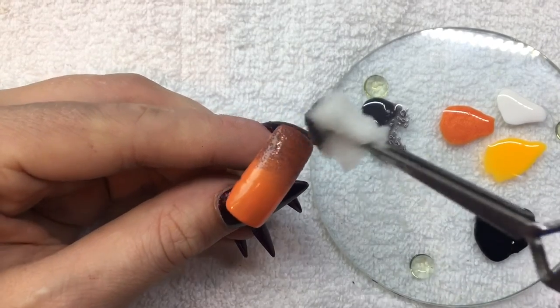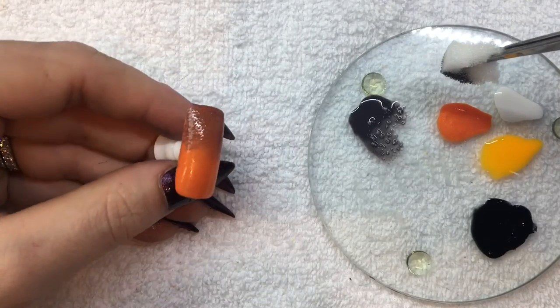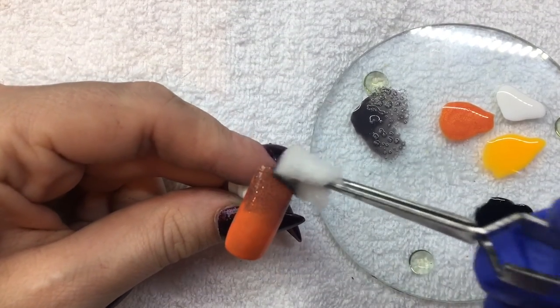Once you are happy with your fade, cure it in your LED light for 30 seconds. Now continue to sponge, focusing on the top one-third of the nail. This will darken up the ombre.